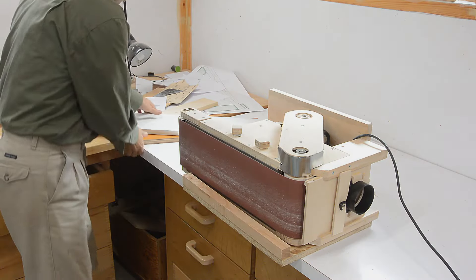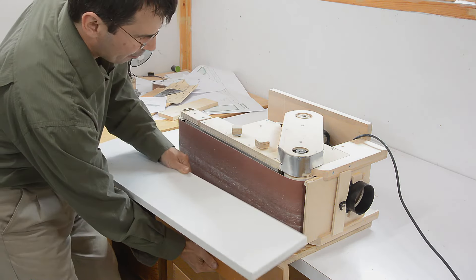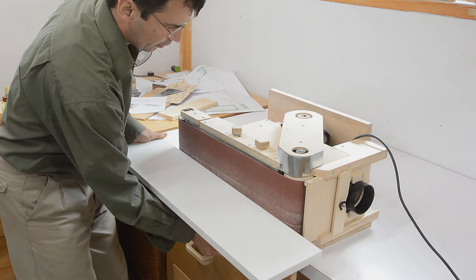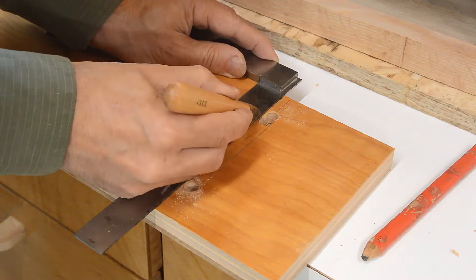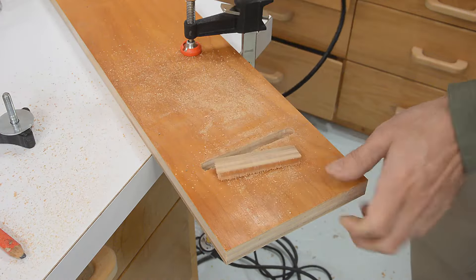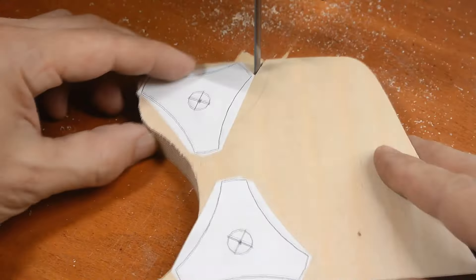This goes on here, and this will bolt on in a way that can slide up and down, and then the table goes on there so I can adjust that vertically. Now I need some threaded knobs like this to hold this onto here.